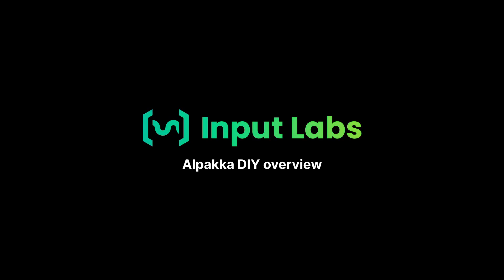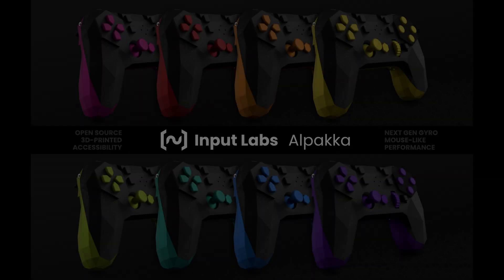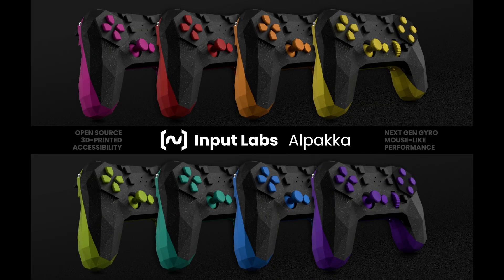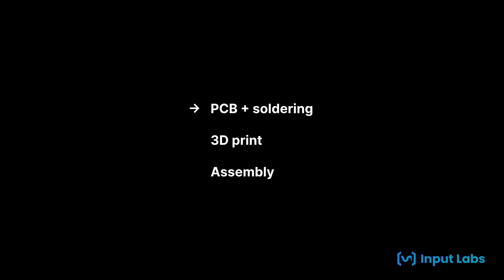We are going to build an Alpaca open source controller, like this one in black and silver, though it could be in any other colors or materials or with any molds we want because it's 3D printed and it's open source. We will do it in three parts: getting a PCB and soldering some of the components on it, then 3D printing the case and the buttons, and assembling it all together.